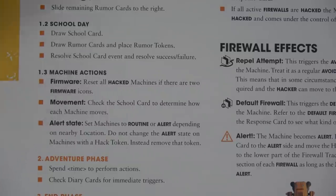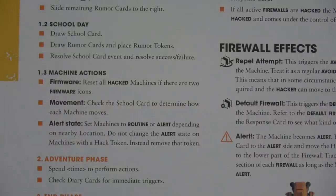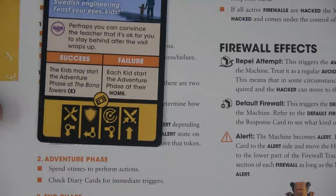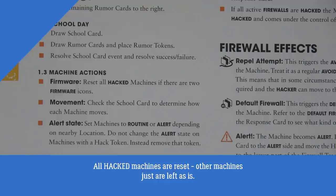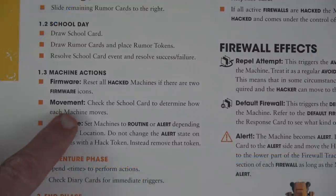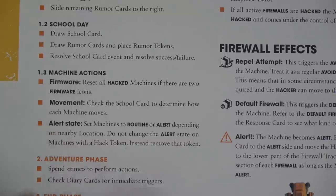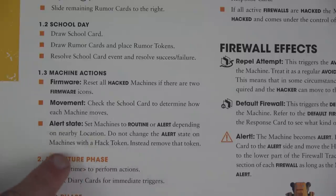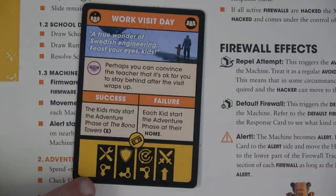Now we move to machine actions. First we look to see if we have a firmware reset — we don't. There's a symbol that would show on the left-hand side; you'd need the current and prior school card to both have that symbol. If that happened, all machines reset — if we'd hacked a machine, it would reset and go back to its original location. Then we check movement: we check the school card to determine how each machine moves, then replenish or reset their alert state depending on nearby locations. Do not change the alert state on machines with a hack token.